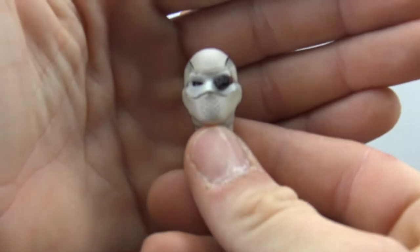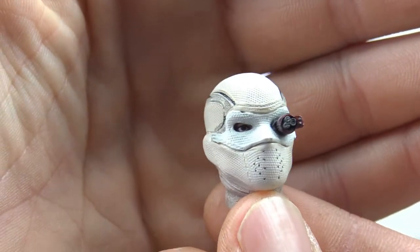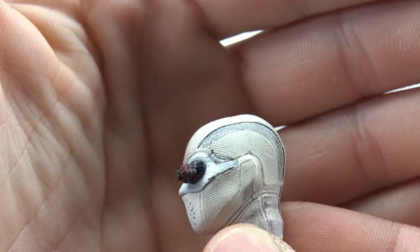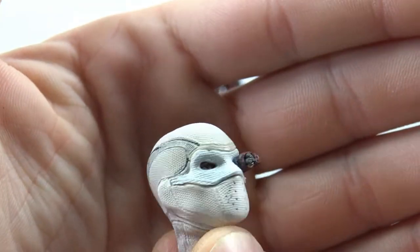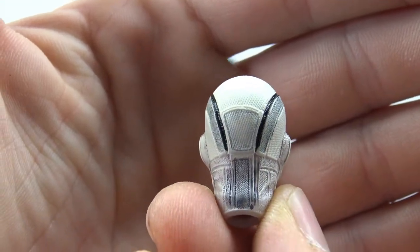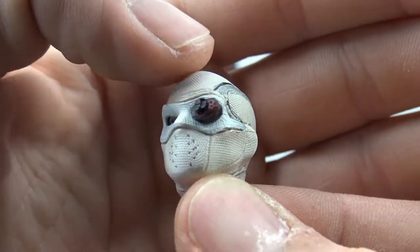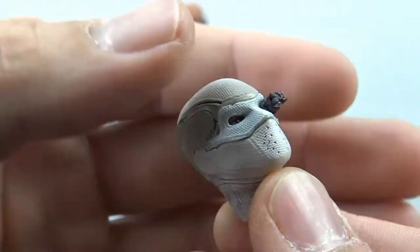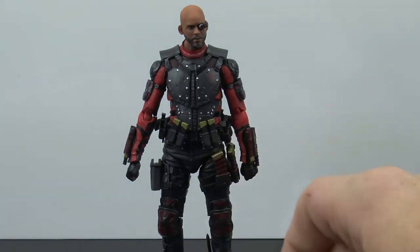Then the kicker — you get this masked Deadshot head which looks absolutely great. They just did such a good job with it, and this is probably how I'll have mine displayed. Even though the Will Smith head sculpt is done well, this masked head just looks too badass. You get all the sculpt work, the texture, and you can even see the eye underneath — great job on this headpiece.